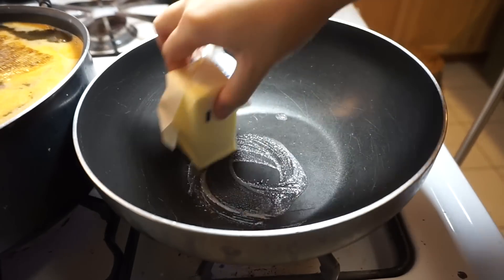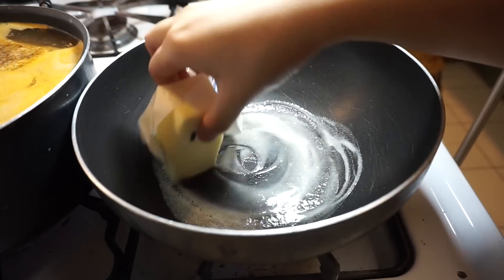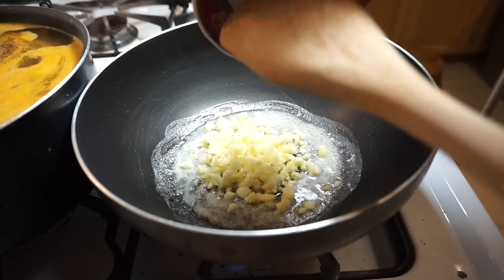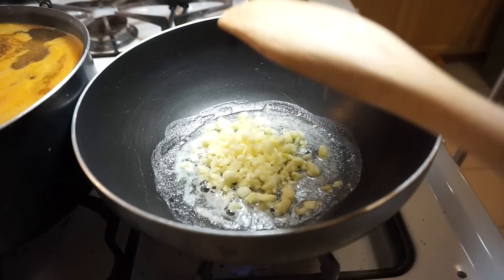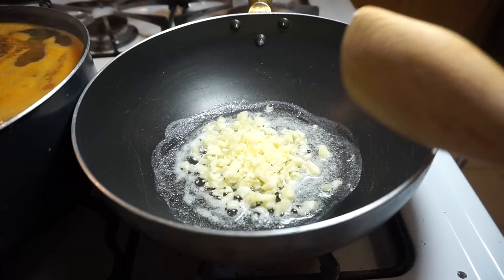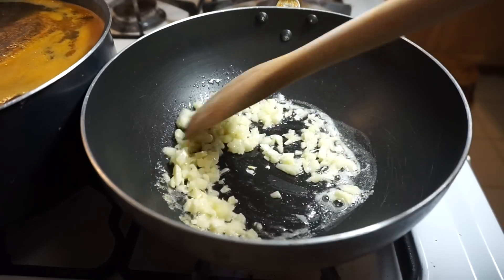I'm just going to butter it up a bit. I'm going to add in my garlic before my butter burns. We're just going to cook the garlic until it's brown.